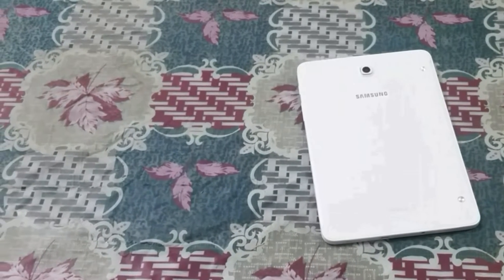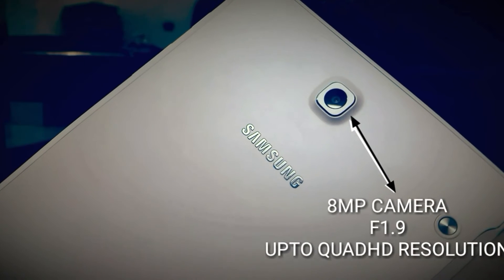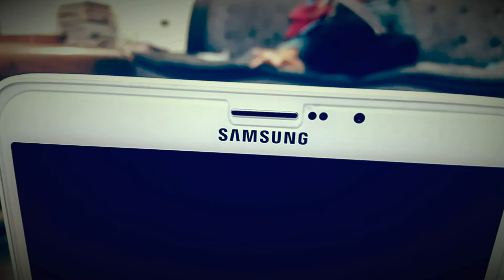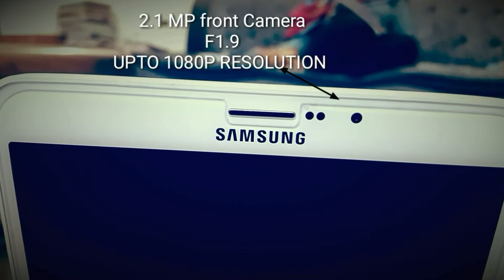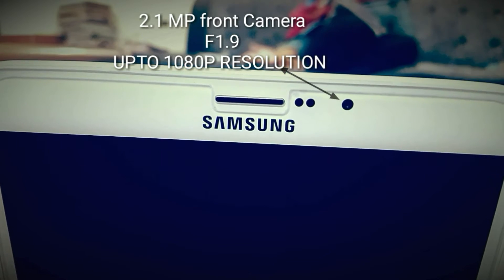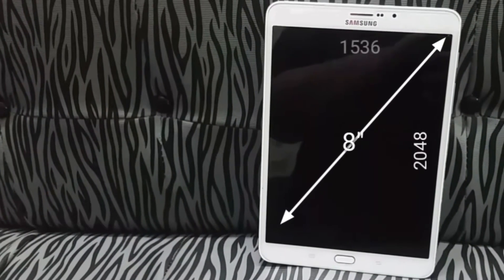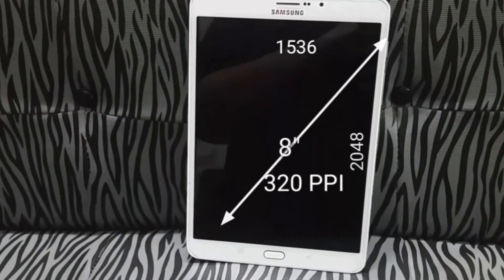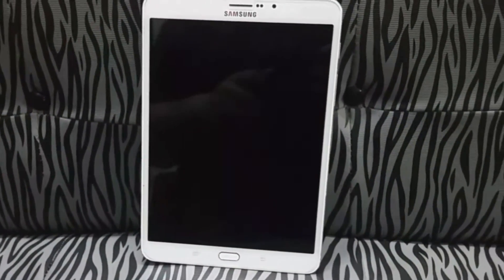Storage is expandable up to 128 GB via microSD card slot. The rear-facing camera is an 8-megapixel shooter with an f/1.9 aperture and can record up to quad HD video, while the front-facing camera is a 2.1-megapixel f/1.9 shooter capable of 1080p. The screen is a 2048x1536 8-inch display at 320 PPI.